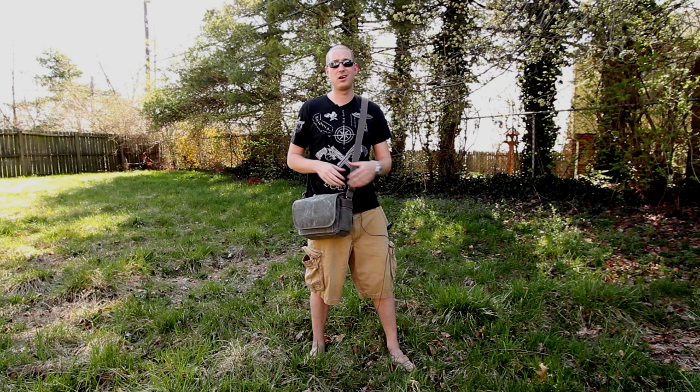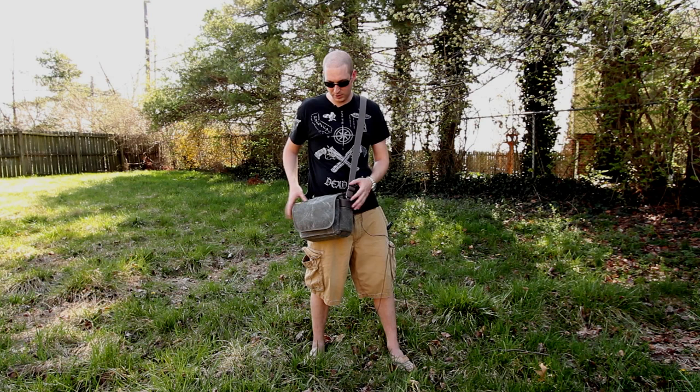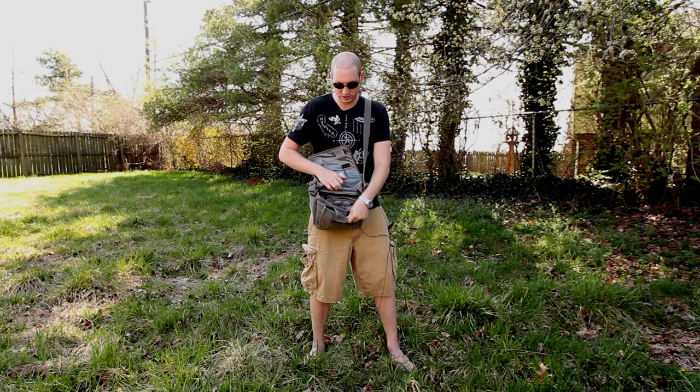This bag is more of a day bag. It fits a couple lenses, a body, maybe a few extra batteries, SD cards, maybe other trinkets like some lens cleaning stuff, but it does not fit a lot of stuff. As you can notice, it's a fairly small bag.